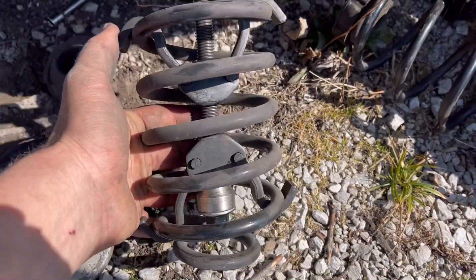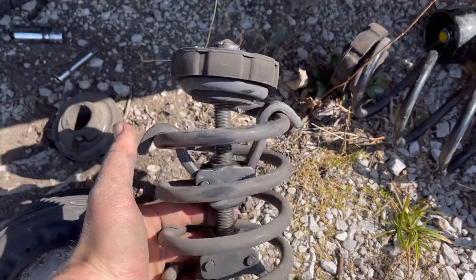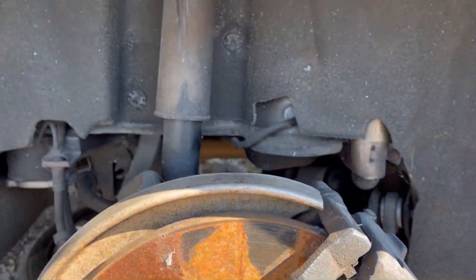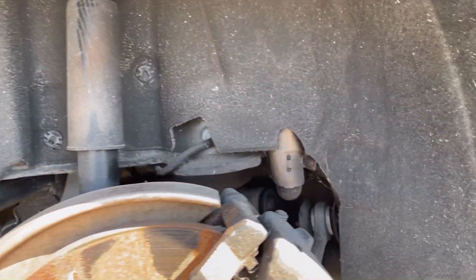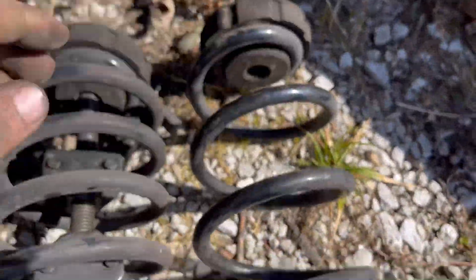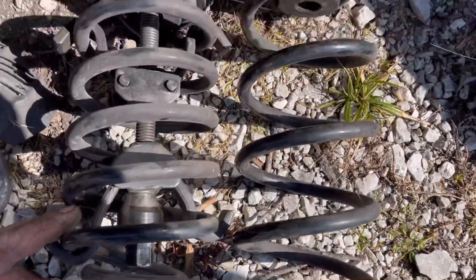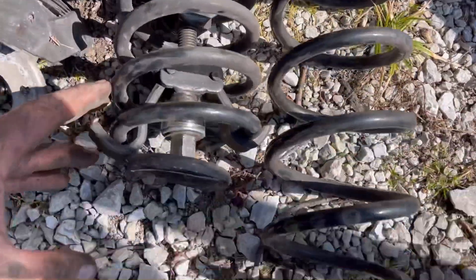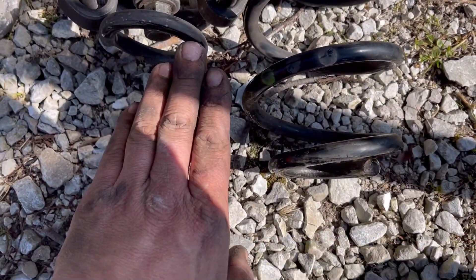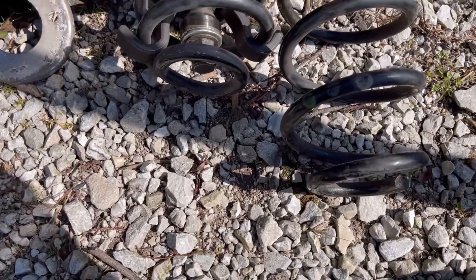Now I can load that back up in there perfectly straight if I want — and that's a stock spring, so I can do that without even disconnecting the strut. And for comparison, that is a spring that has not been compressed. So you're gaining a good maybe three and a half, four inches — maybe more.